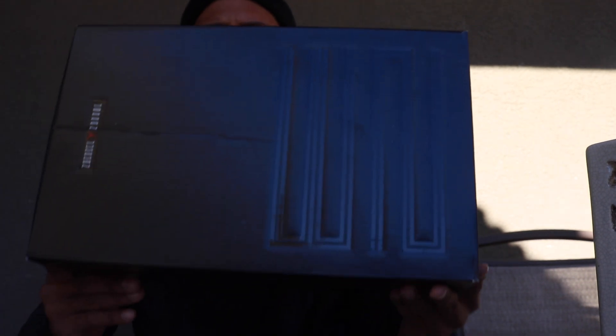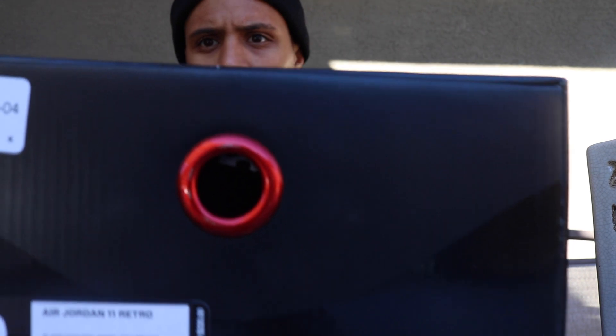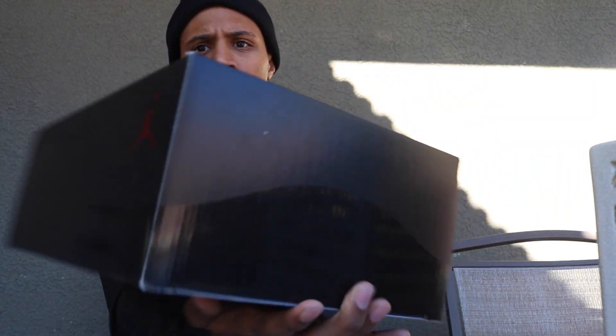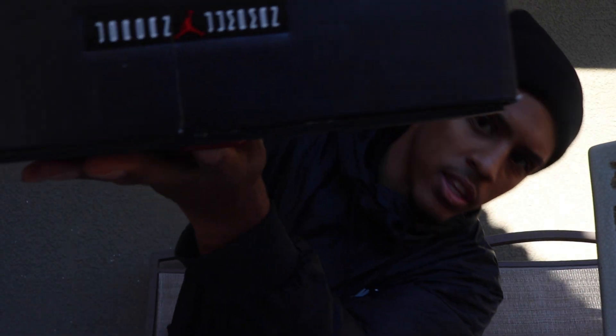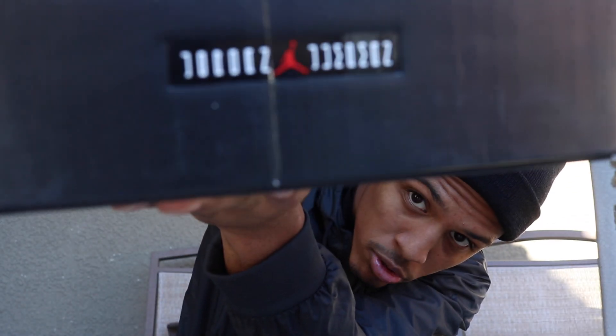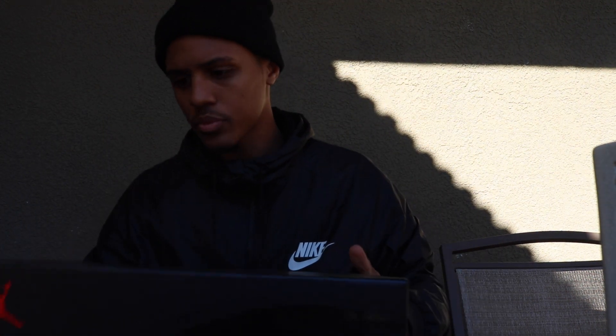Starting with the Jordan box — you guys already see it's a blacked out Jordan box. It's the same as the Jordan 11 boxes that's been coming out, except it's black on black. And then it has this metallic red pullout tab right there, and a metallic red Jumpman on the sides. Right there on the bottom where the pullout part is, you see the Jordan Jumpman on the box. And then it has the 23 right there embossed into the top.